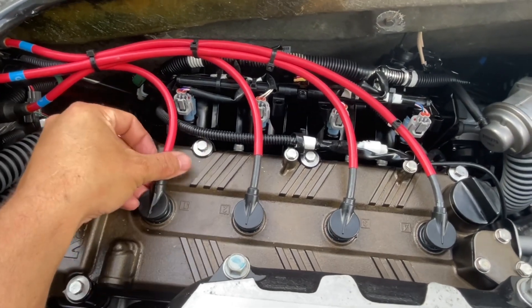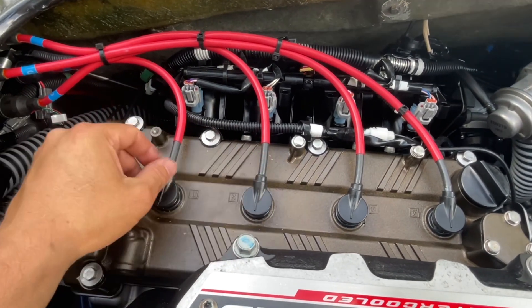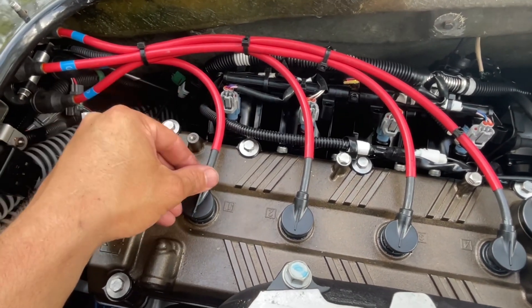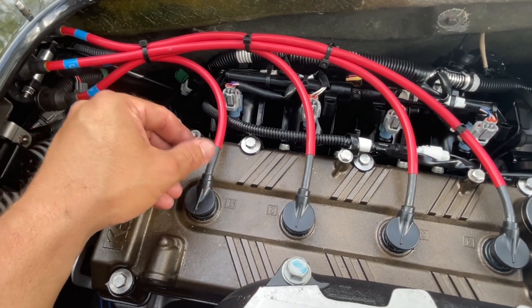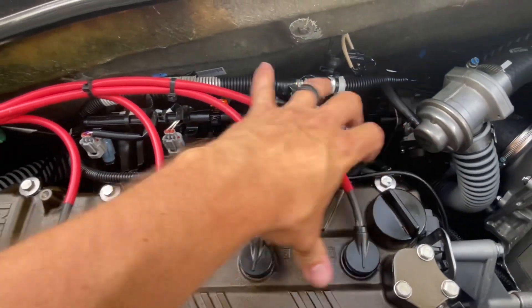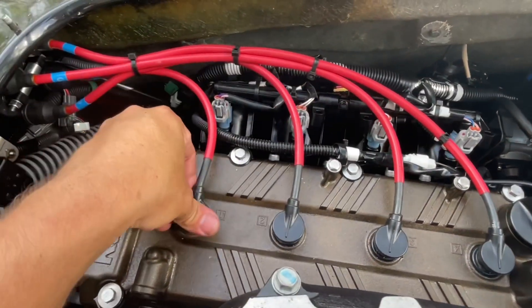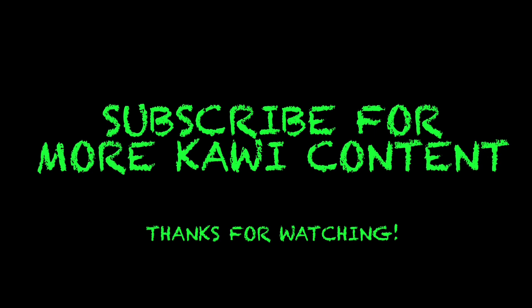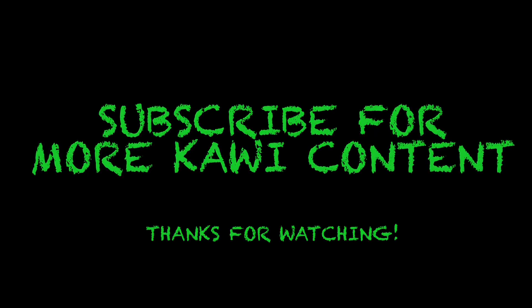Just to recap what we've done: we've removed each boot, we've removed each plug, we've checked the gap, we've cleaned the plugs up, and we've put some anti-seize on the threads and reinstalled them. Make sure to torque each plug to 115 inch-pounds or 13 Newton meters. Check all your spark plug boots one final time, and that's all she wrote. If you liked this video, click the like button and subscribe for more Kawasaki content.